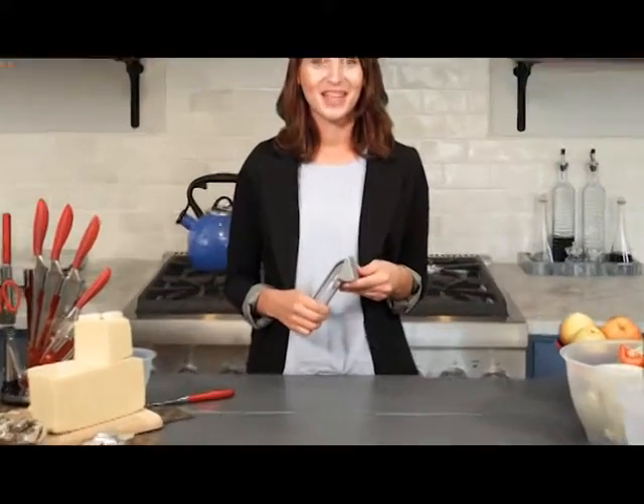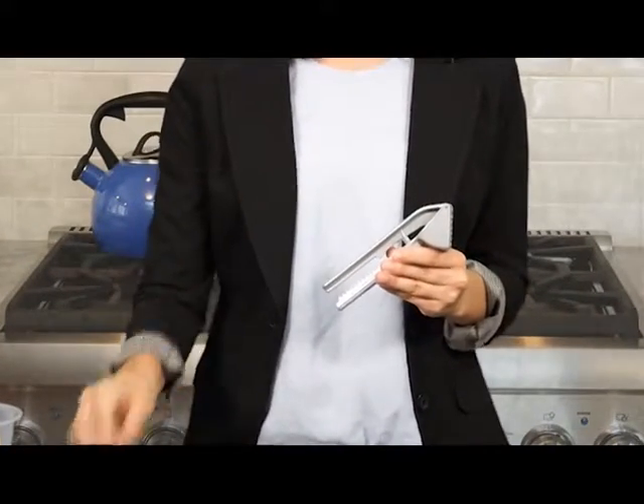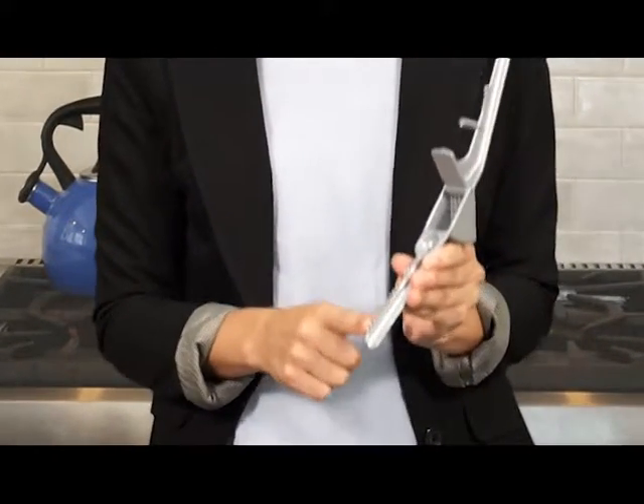This product is cast aluminum, so it's dishwasher safe. And it's not just a garlic press — it's an onion press, and it has an interchangeable blade. It also is an olive pitter, nutcracker, and fish scaler.